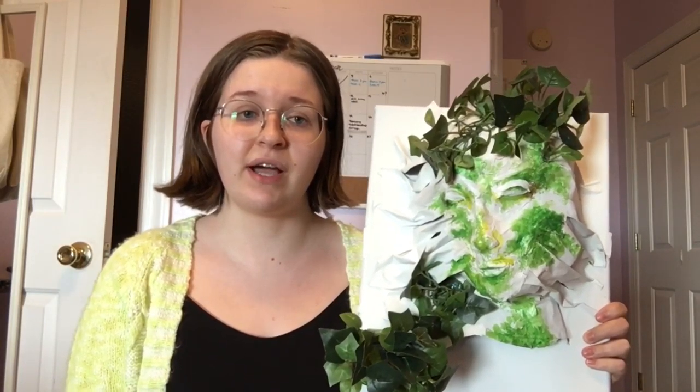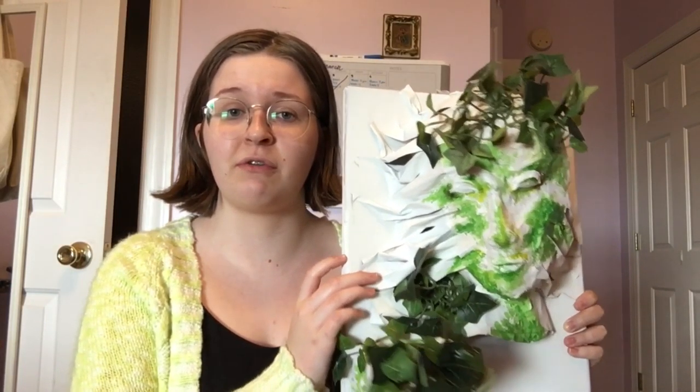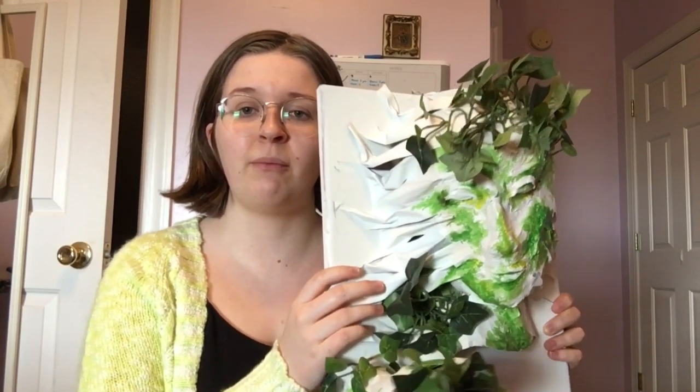Continuing on, once the papier-mâché was dry, I took air-dry clay and began to create the facial features of the face. I used my own eyes and mouth as a reference, and the nose was an amalgam of different features.